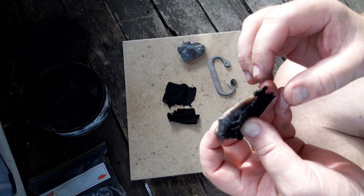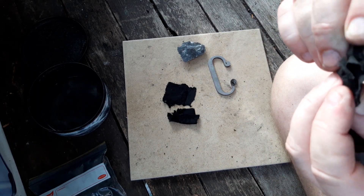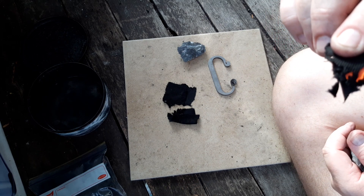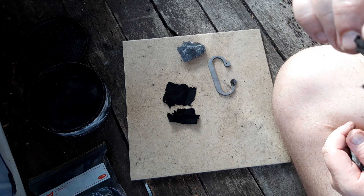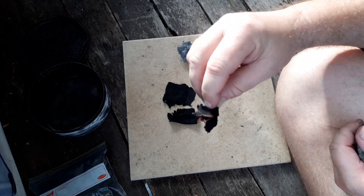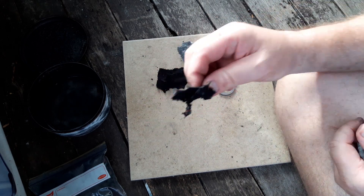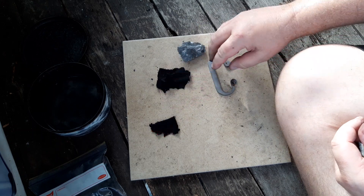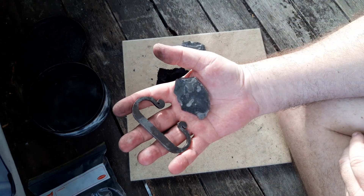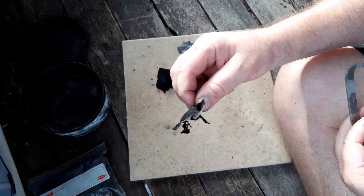There it is! How good was that? Pretty successful attempt, and that was straight away. I love that — straight away. Too easy.